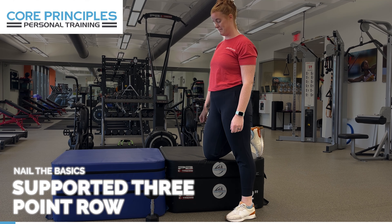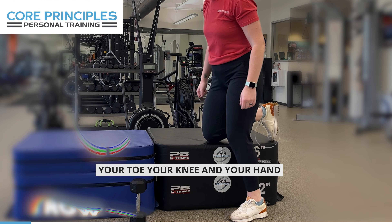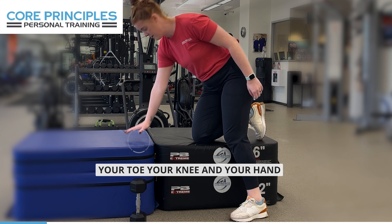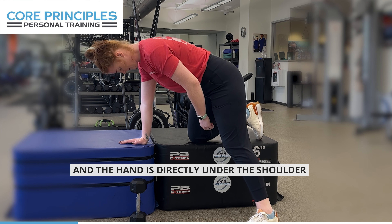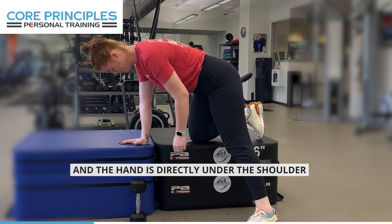Supported three-point row. You'll get your toe, your knee, and your hand on the bench. You'll see the knee is directly under the hip and the hand is directly under the shoulder.